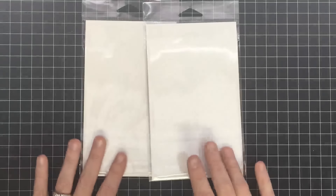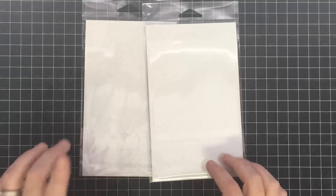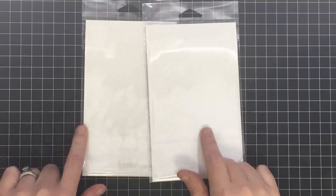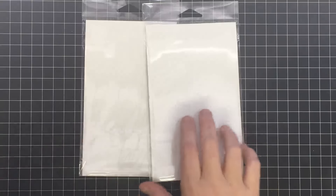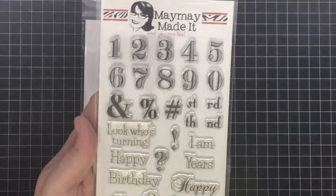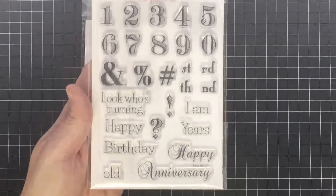Hey guys, it's Mae Mae, and it is time to show you two new stamp sets — one that is our regular stamp of the month club and the other that is just our release for the month, which I'm super excited about. Let me show you the release set — this one is called "How Many" and I love this set.